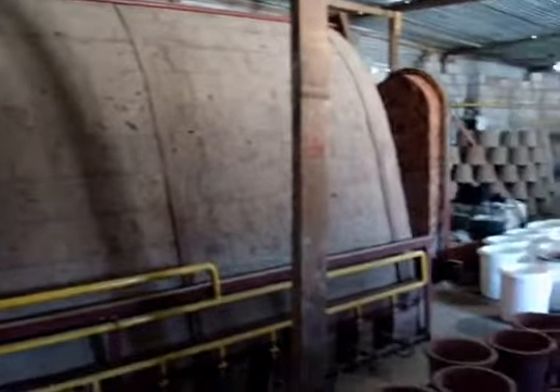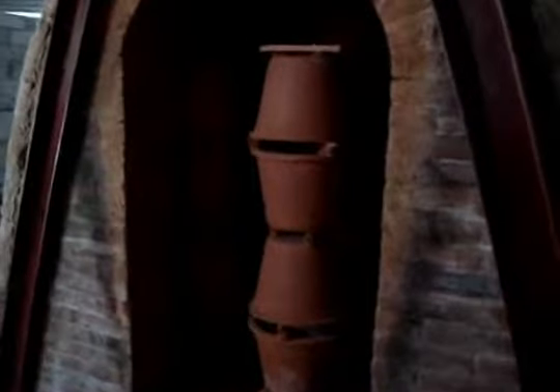And here's the famous kiln. We're going to take a look inside to see how we stack the filters. There's the door — and they're stacked inside.